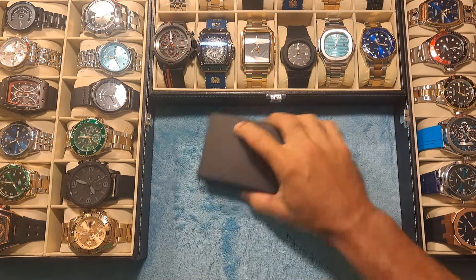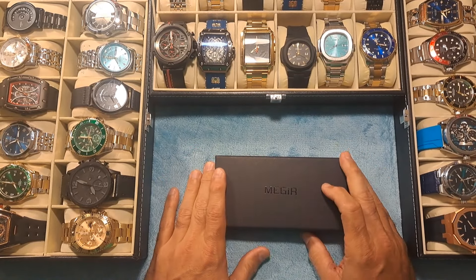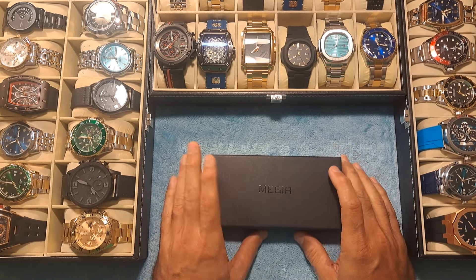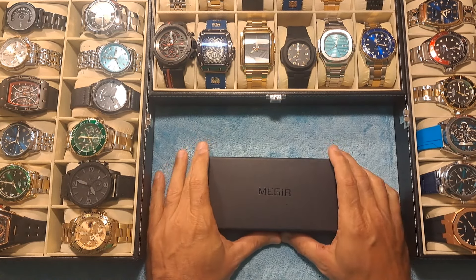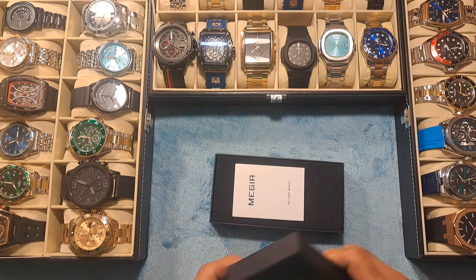Without further ado, let me get into this and show you guys the latest watch I purchased today. I got this on Amazon, so I will be leaving an affiliate link below. You can also check that out at DaveTheWatchman.com where I post affiliate links to all the watches I've reviewed here and a few extra watches you may not have seen on the channel. Let's open this box up.